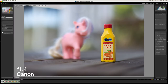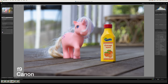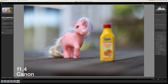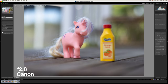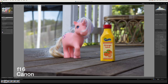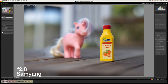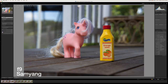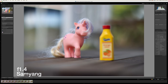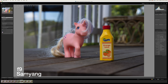Moving on to the stills test — for the Canon we go through f1.4, 2.8, 5.6, 9, 16, and f22. The Canon goes right up to f22. Now with the unicorn in focus we run through the same aperture range. For the Samyang we go through f1.4, 2.8, 5.6, 9, and 16 — the Samyang only goes up to f16. We then repeat the sequence with the unicorn in focus: 1.4, 2.8, 5.6, 9, and 16.